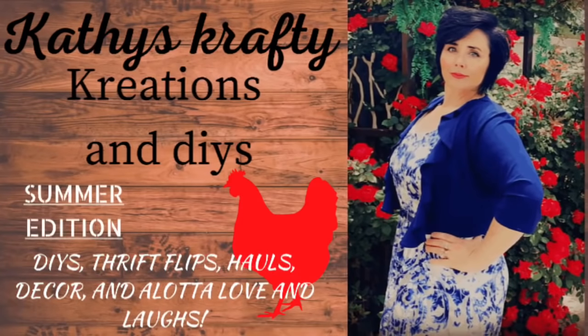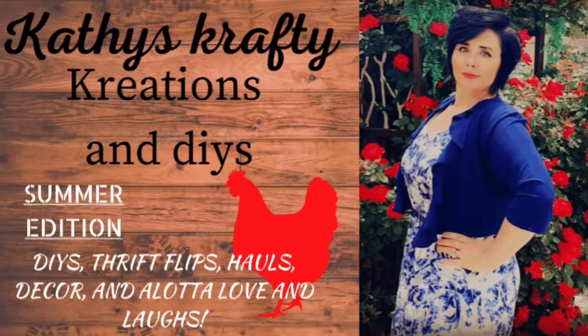Hey there! My name is Kathy. Welcome to my channel, Crafty Kathy! If this is the first time you've ever been to my channel, welcome and I am super excited that you're here. And if you're returning, you guys know I love you and I appreciate every single one of y'all.